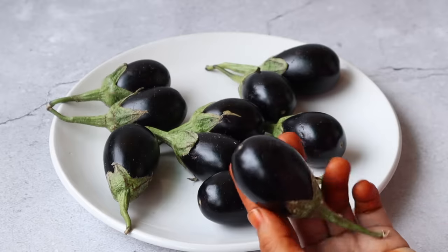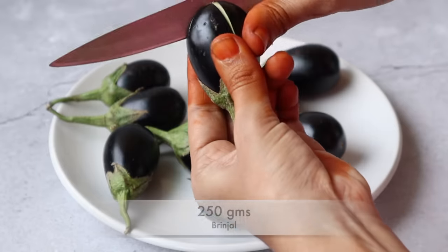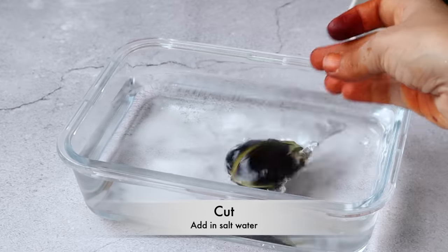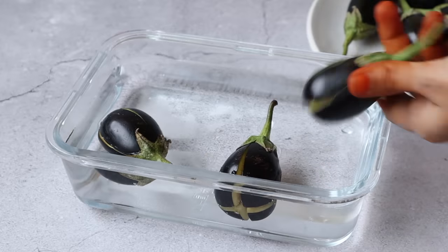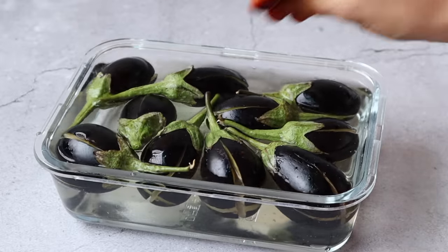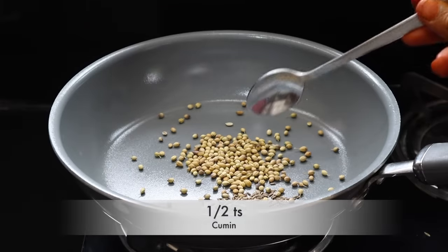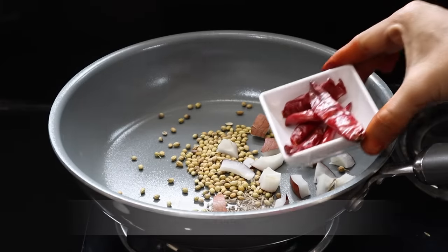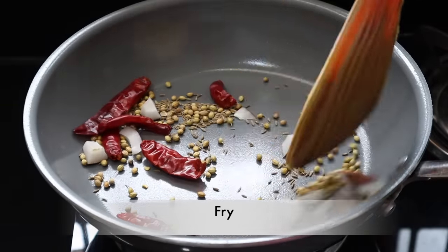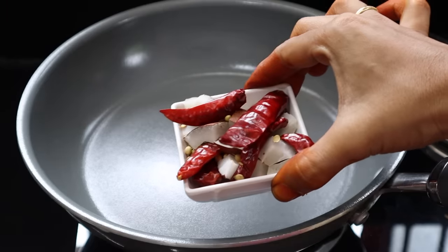Here is the recipe. First, you have to take a pan. Put it on the stove, and then add 5 tablespoons of vegetable oil. Then add a tablespoon of the vegetable oil. The vegetable oil will be ready to fry.